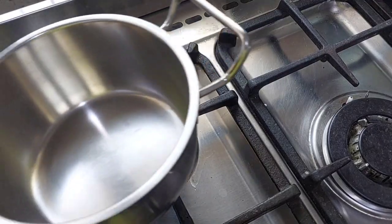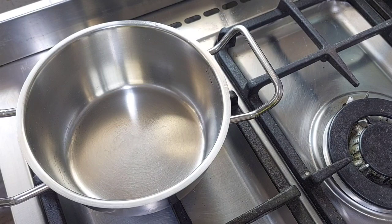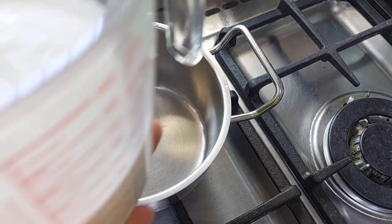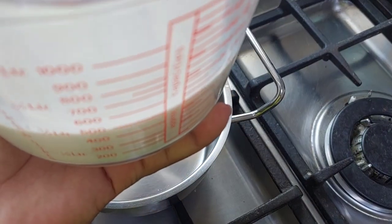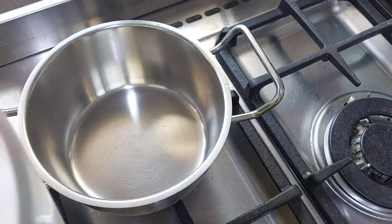Let's do it! Okay guys, we need only two ingredients: sugar and milk. That is half a liter of milk.